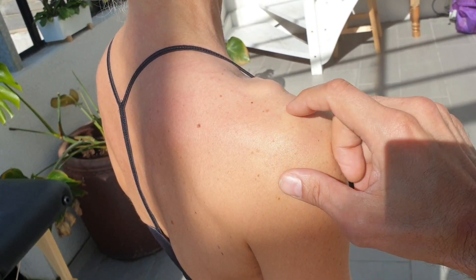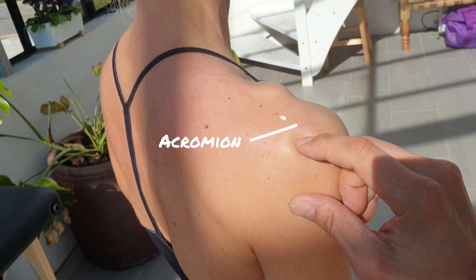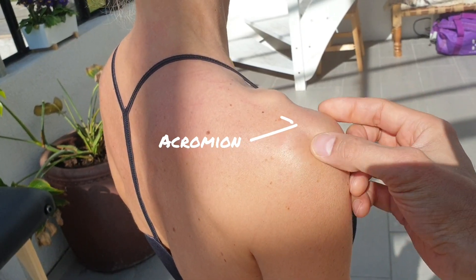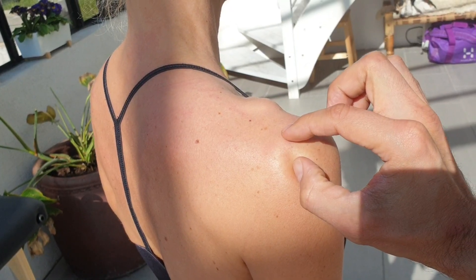What the tendon does is it goes beneath this bony landmark here called the acromion, and beneath this it attaches in here. It's quite a narrow space.